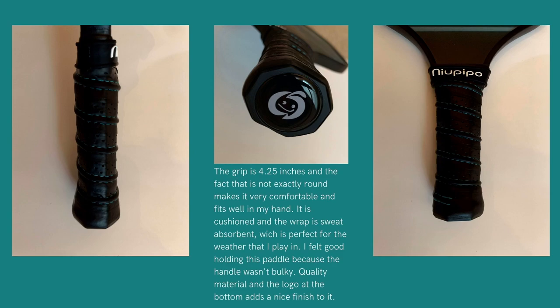The handle is not exactly round, so it's not bulky, and it's very very light. It is wrapped in sweat-absorbent tape, which is very good for me because I play outside and it's really hot here in South Carolina.